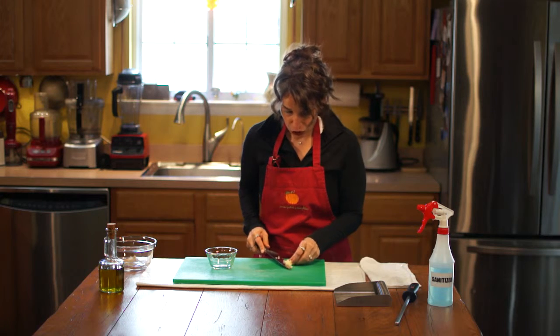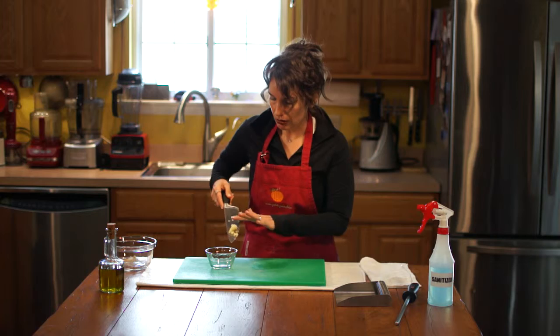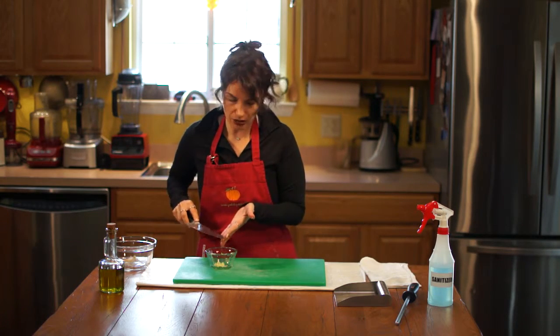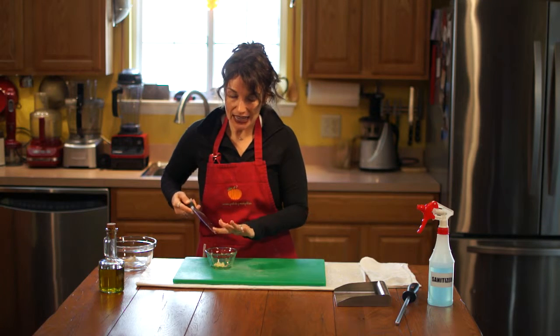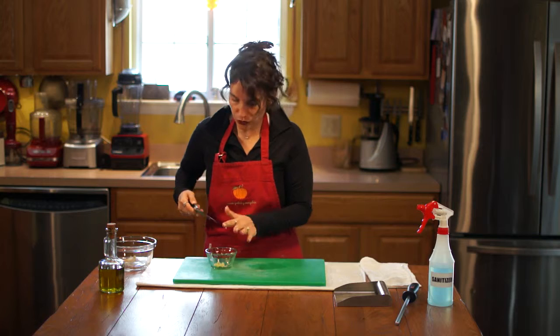A great trick I learned in culinary classes: at this point, you could mash salt in there, or herbs, or anything. You rub it into that garlic and it gets so much flavor.